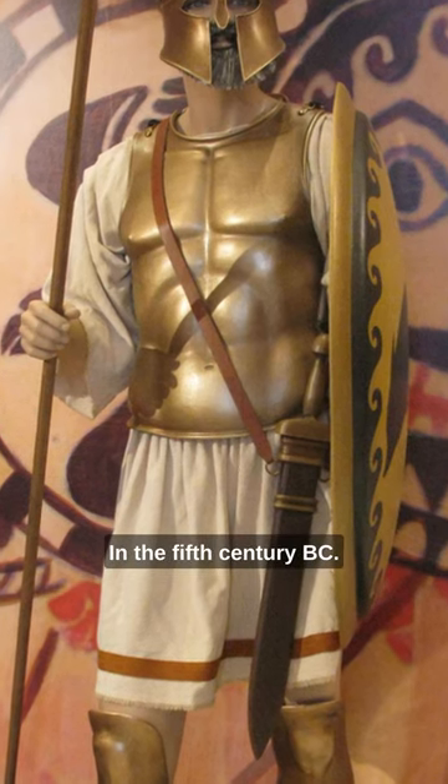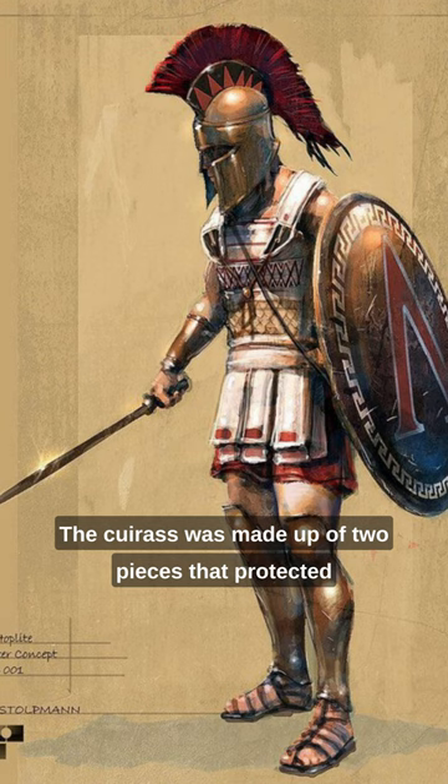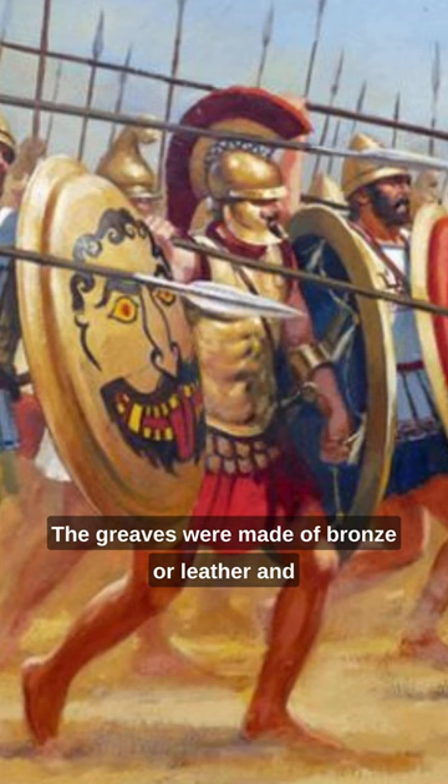In the 5th century BC, Greek armor consisted of a bronze breastplate called a cuirass, greaves to protect the shins, and a helmet. The cuirass was made up of two pieces that protected the chest and back, and was fastened with straps. The greaves were made of bronze or leather, and the helmet had cheek pieces and a crest.